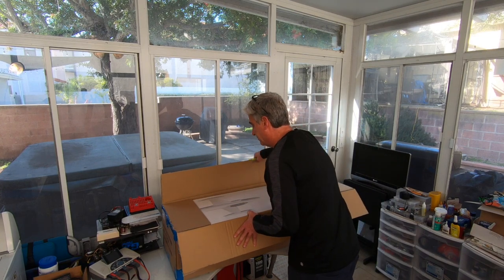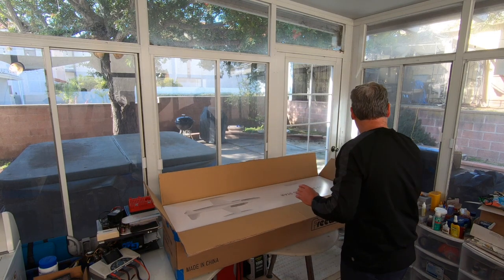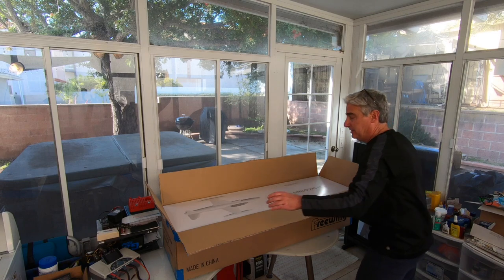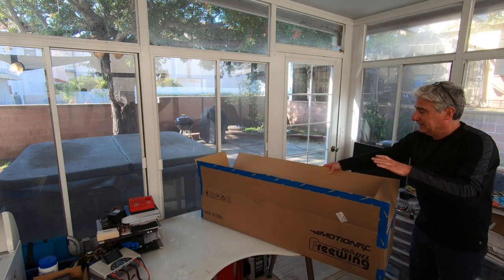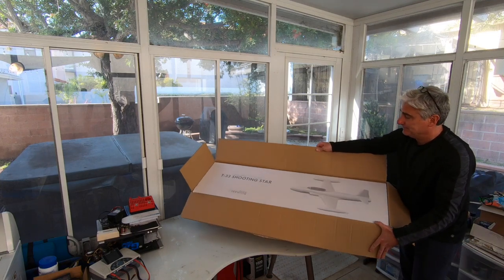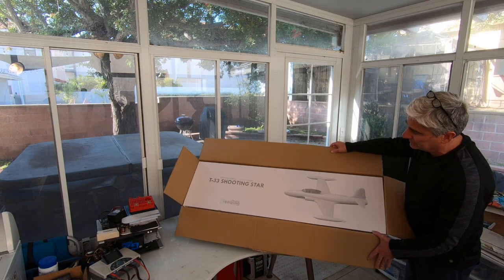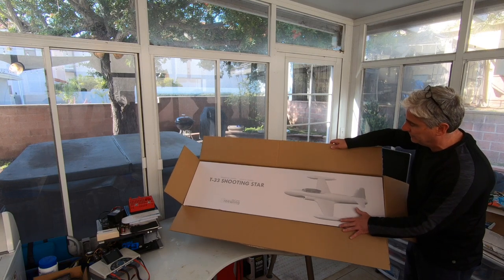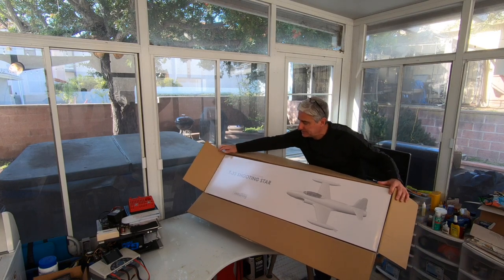All righty, just getting the box open. I'm gonna spin this around so you can see what's in here. This is a T-33 Shooting Star. Let's go ahead and remove the inner box from the outer box.